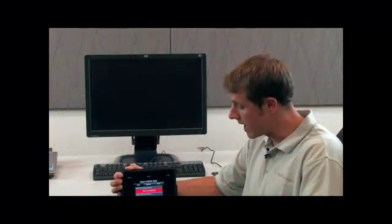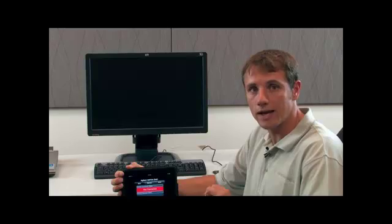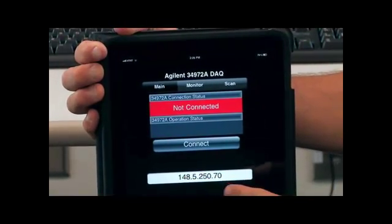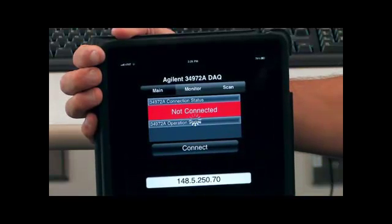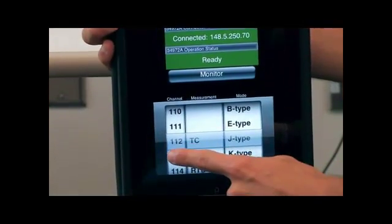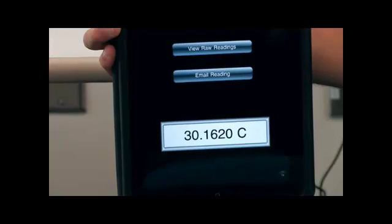I'm going to use an iPad and an iPad app that's available to anybody, free for download. It's called 34972A DAC. I'm going to use this app to connect and make a measurement with the instrument. I already have my IP address typed in. I'm going to press connect. The connection was made. Now I'm going to monitor a channel. The thermocouple is connected to channel 112, J-type — monitor — and there's our reading.